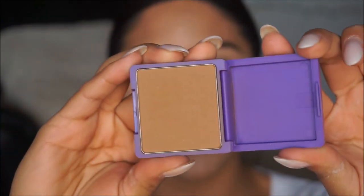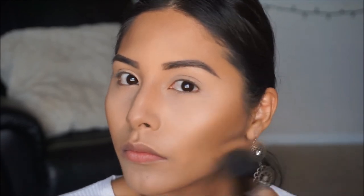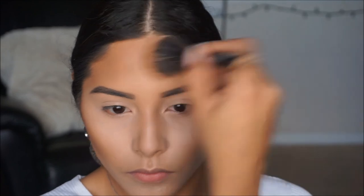To bronze up the face I'm going to take this bronzer by Lisa Frank in Bitten Bronze — I absolutely love the shade of this bronzer. I like applying it with a stippling brush, and then on top of that I'll be adding a second bronzer. The second bronzer is by MAC in Give Me Sun, and I'm adding a little bit of this because the first one is a little cooler and I want a little more warmth.